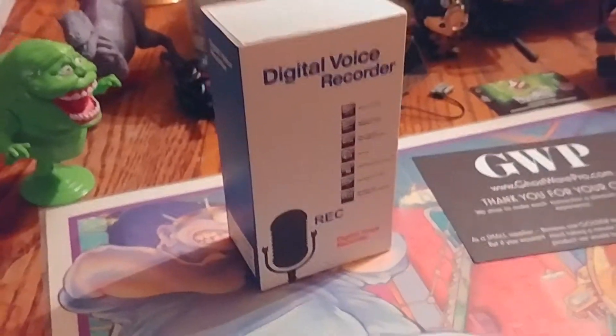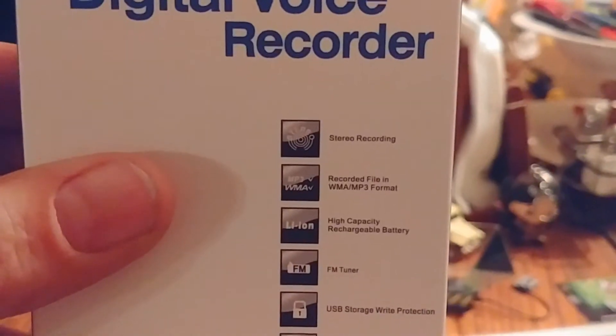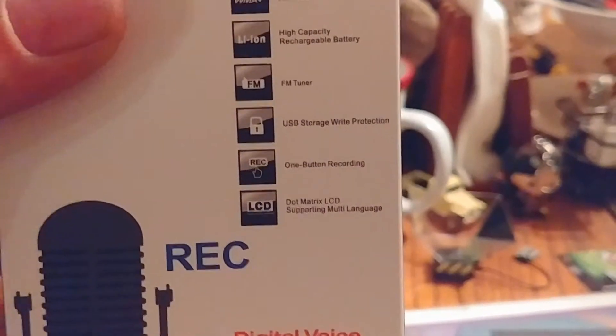Here is the first box. It looks like it's really a giant microphone, but it's not — it's a digital voice recorder. Let's see what we have on here. It's very small; I'm having trouble focusing. So these are all the features. It sounds nice. Let's get this thing open!